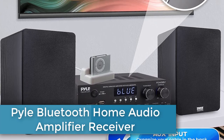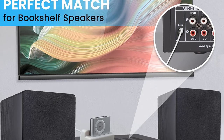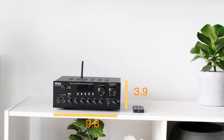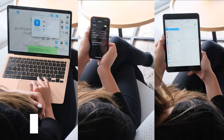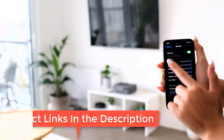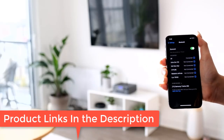Number two: Pyle Bluetooth home audio amplifier receiver stereo 300W dual channel sound audio system with MP3, USB, SD, AUX, RCA, mic, headphone, FM, LED, reverb delay for home theater speakers — model PDA-69BU. The two-channel Bluetooth stereo amplifier receiver is perfect for your karaoke, home theater, and acoustic sound system, giving you 300 watt power output and accommodating two sets of speakers.